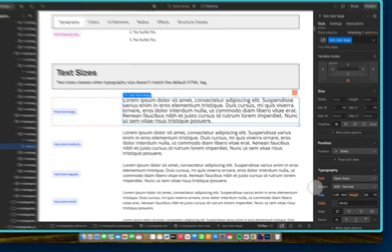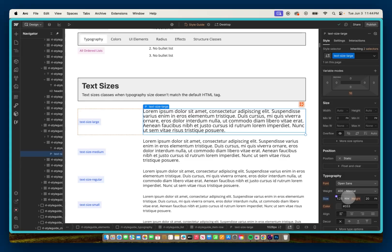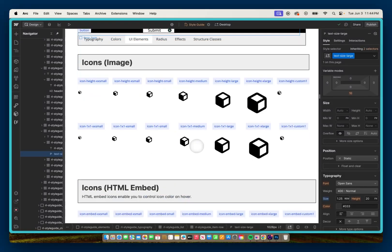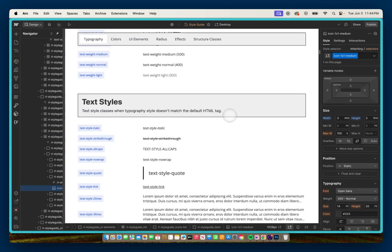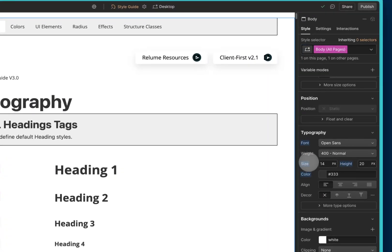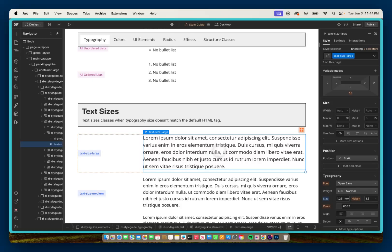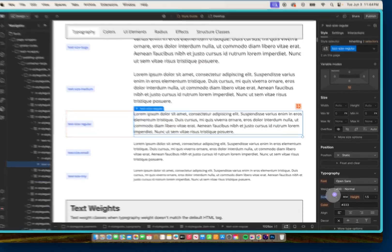So 'text size large' is going to be 1.25 rem, and the line height depends on the body. I'll update the body now — going to body, all pages — and set the size to 1 rem and the line height to 1.5 dash. Now that the line height is updated, going back to text size large: 1.25 rem, 1.5 dash. Text size regular: 1 rem, 1.5 dash. That fixes things up nicely.